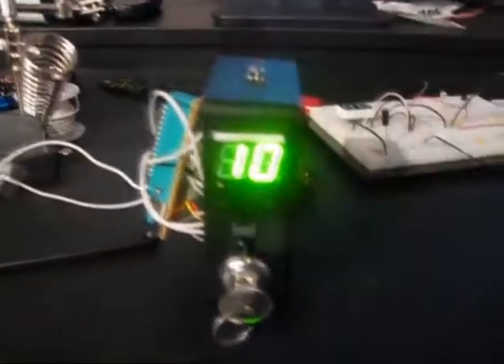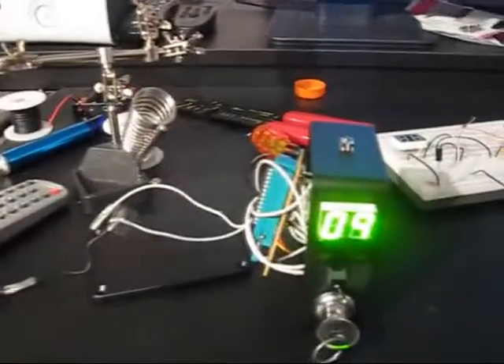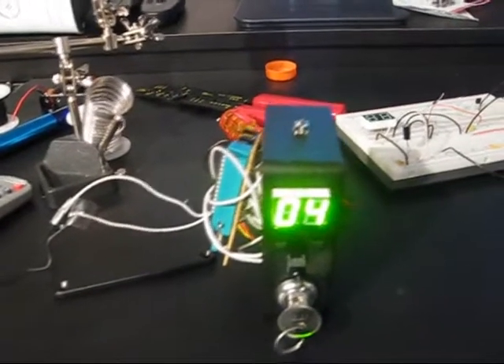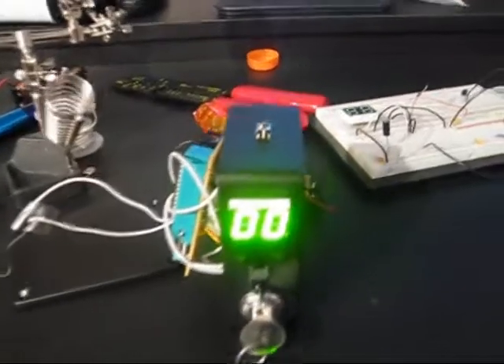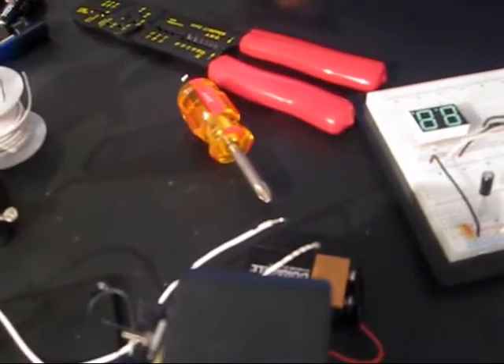So I can set it to like 10 seconds, hit the button, and it'll start counting down from 10. Maybe 10 is a little too long, and then it will launch it. As it's flashing, 9 volts will come out of these two wires, and that should be enough to activate the electric sprinkler valve.